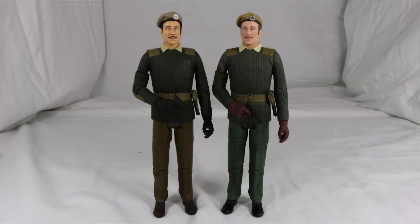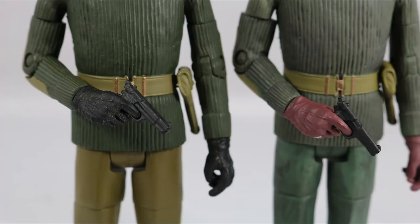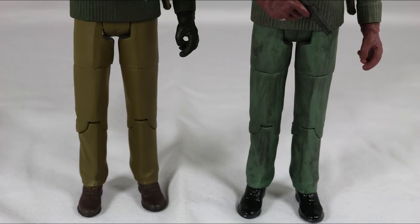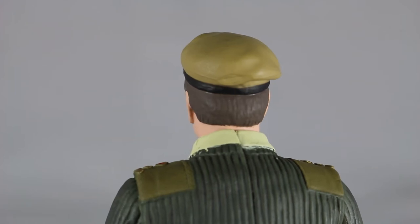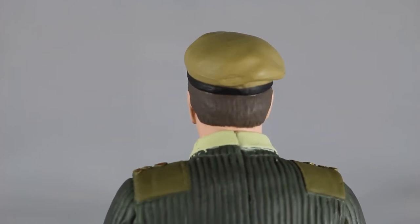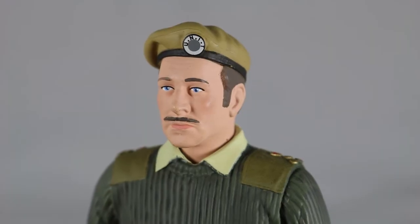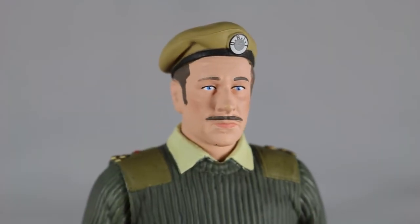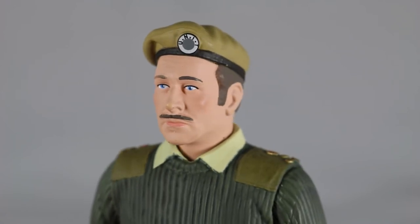Moving on, we have the Brigadier, which is a re-release of the Brigadier from the Claws of Axos set. The differences include different coloured beret, hair, skin, face detail, jumper, gloves, trousers and boots. The hair under the beret looks quite bland as you can barely make out any sculpting detail at all. The face sculpt is brilliant and really captures the look of Nicholas Courtney. The paint detail for the eyes, eyebrows, moustache and mouth is very good and sharp.